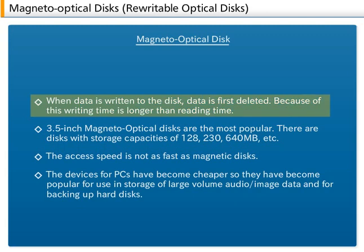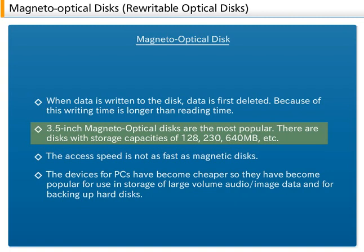When data is written to the disc, data is first deleted. Because of this, writing time is longer than reading time. 3.5-inch Magneto-Optical Discs are the most popular. There are discs with storage capacities of 128, 230, and 640 MB. There is another standard called GigaMo, which defines 1.3 or 2.3 GB capacity.